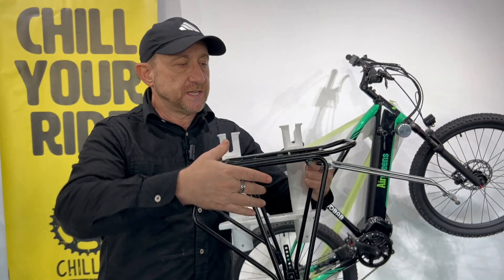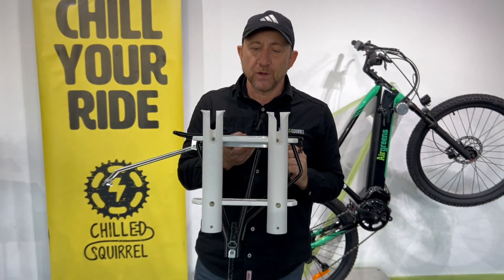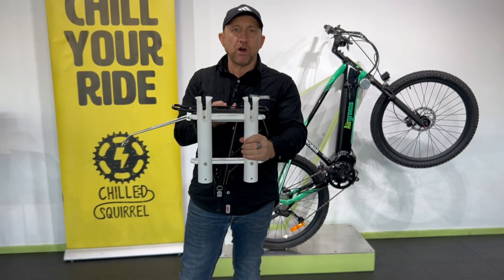Now let's get to this on this side. This is actually not for everyone, but some guys like fishing — so this is actually a rod holder.